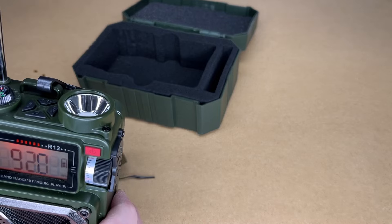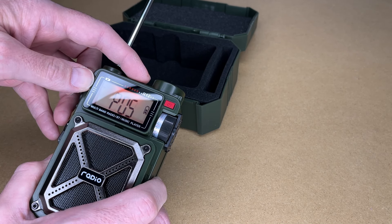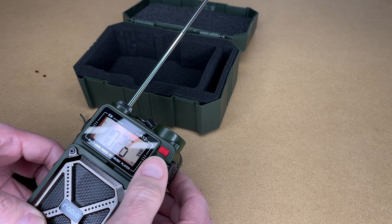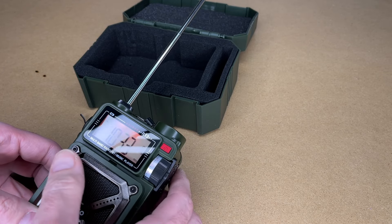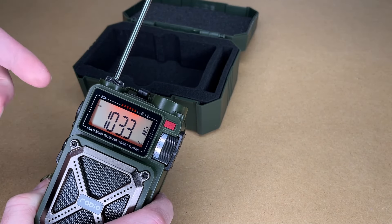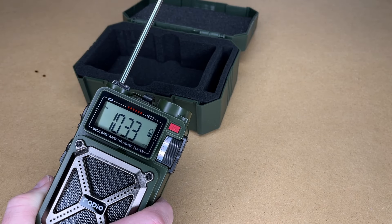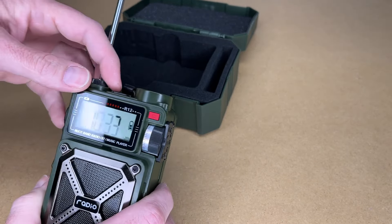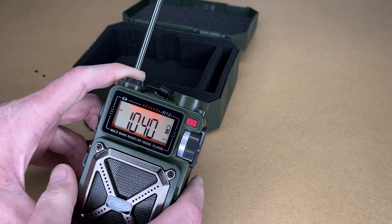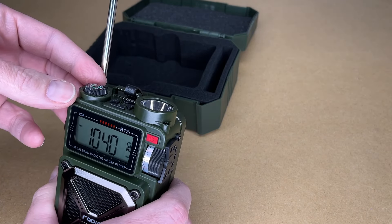It says short-press the music button up here to call out the station. Let me try tuning into a station manually. So we're tuned in now — I am in a basement so I don't have the best reception, but I was getting radio in there and some other stations were coming in pretty well. It has a little backlight that turns off automatically. The battery in this is 4000mAh, so it has a good-sized battery. That's FM mode — now let's try AM. There's an AM station; stations around here typically have talk radio, sports, or things like that.